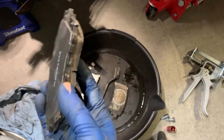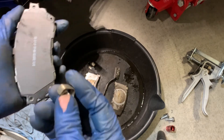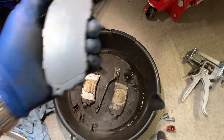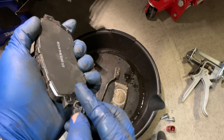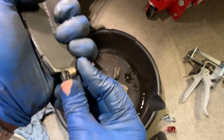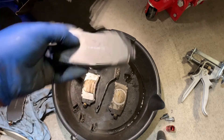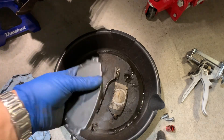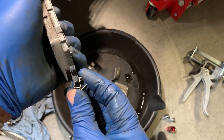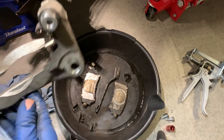Now we've got the brand new brake pad and the supplied anti-rattle clips. We're going to install the anti-rattle clip onto the brake pad the same way the originals were oriented. This is the outboard pad, so we'll go ahead and snap this on. This is going to be the new inboard pad — I've got the originals in the pan here just for a sanity check reference.